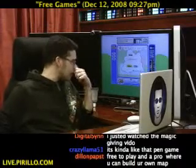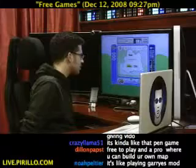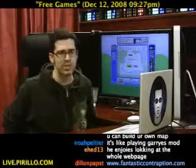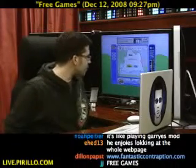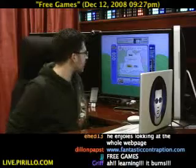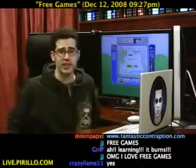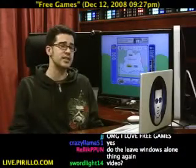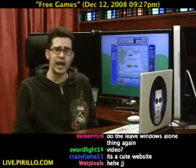Very cool, Averitech. You got any other free game picks? There's a site called I'm In Like With You — we've done a video on that before. But thanks for showing Fantastic Contraption. No problem, anytime. If anybody else has free games we may be able to take a look at, feel free to drop me a line. My email address is chris.perillo.com.